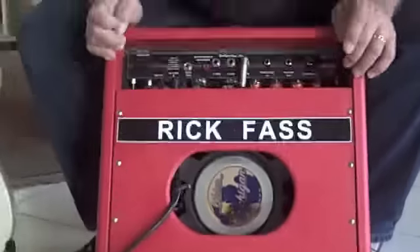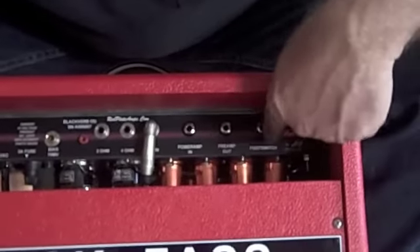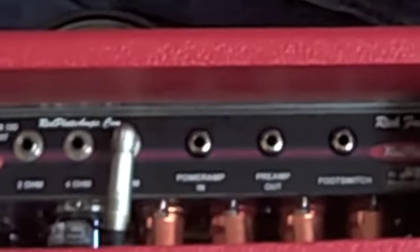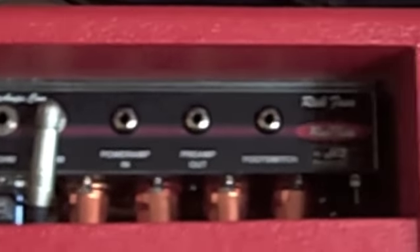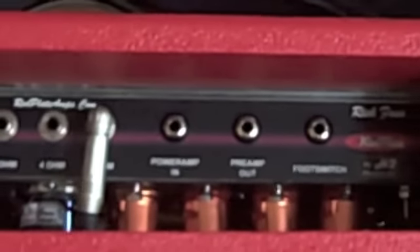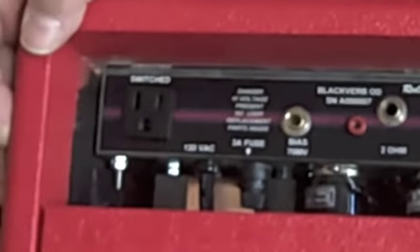Also, the footswitch jack is labeled footswitch. I chose not to get an effects loop — Henry was very much in favor of it, especially if you're going to be using delay pedals or any kind of time-based effect. He highly recommends using an effects loop for that. Maybe my next one will have that, but this one doesn't.